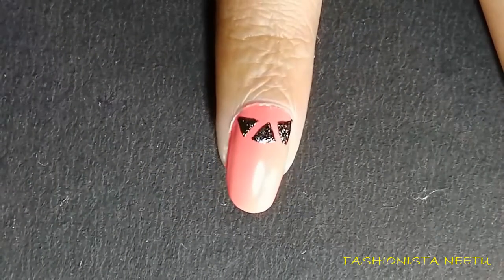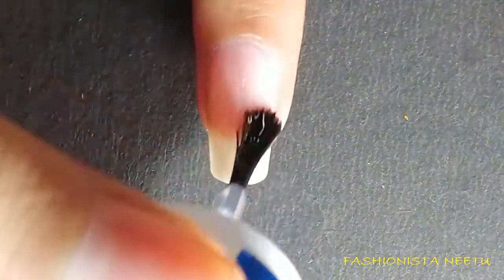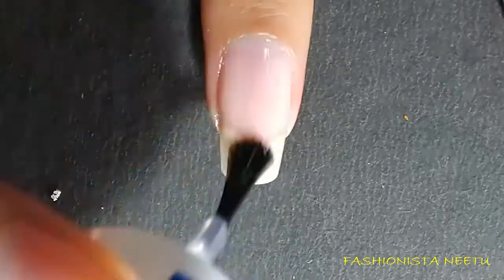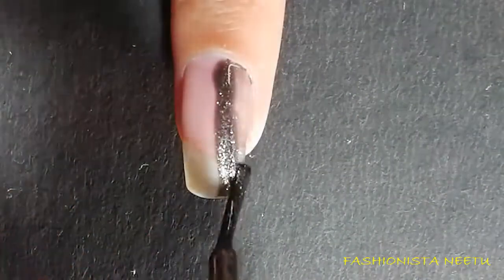My triangles are completely done. Now moving on to my middle finger — apply a base coat, then I'm going to apply the Color Bar Night Fiery polish all over it.